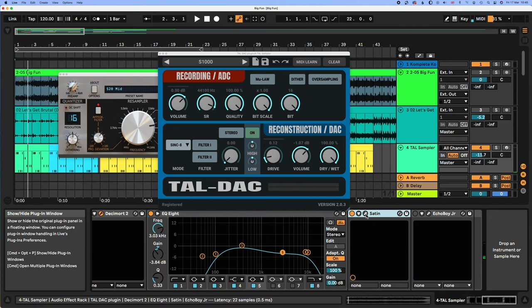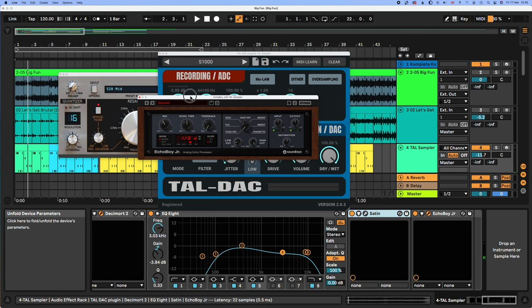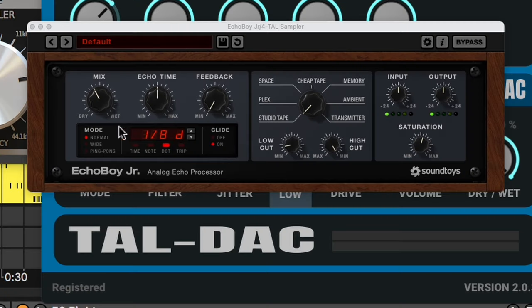I put a bit of tape just for a bit of extra crustiness. Then the delay was quite important. If you listen to the original, you actually hear phasing — you can hear this kind of phasing. What I did to get that: I put this Echo Boy Junior on normal — not wide or ping pong, no feedback, dotted eighth notes.